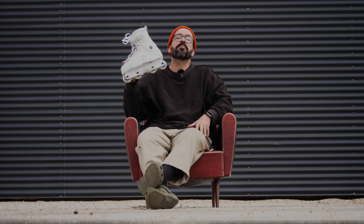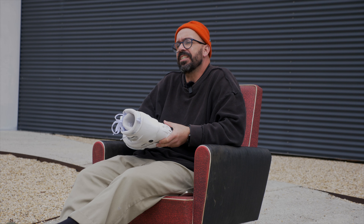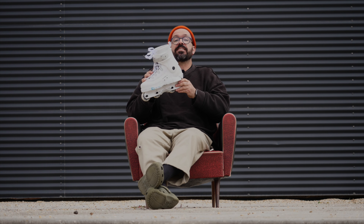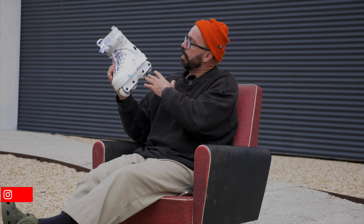Razors just released the Shima Tree — wait, what? Brian Shima has a signature model in 2023, and it's the Shima Tree. But wasn't the Shima 4, 5, 6, and 7 already released back in the day? Yes, but this is a remastered version. My name is Carlino, I'm a wheel addict, and welcome to the Razors Shima Tree Remastered review.